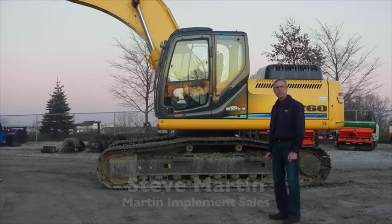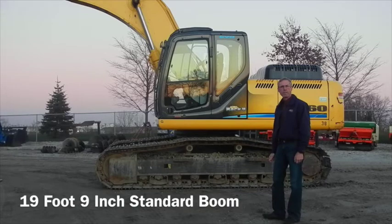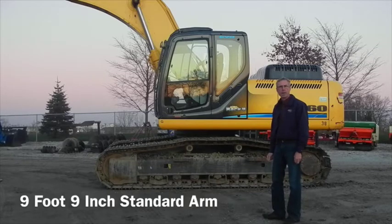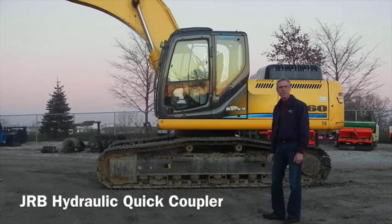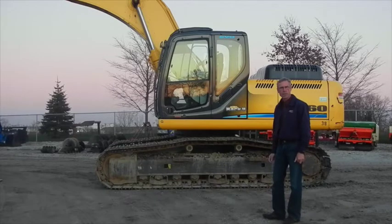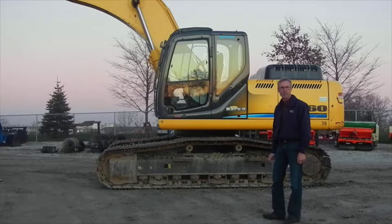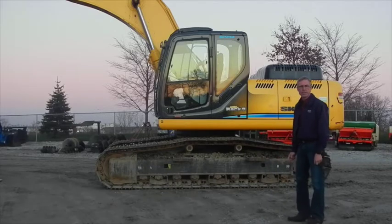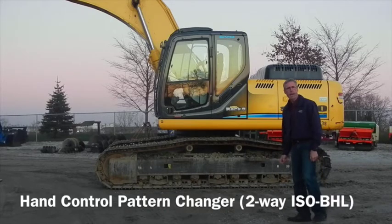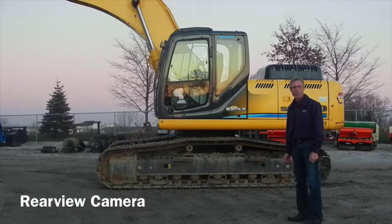This is a 2012 SK-260 LC-9. It's equipped with a 19 foot 9 inch boom, a 9 foot 9 inch arm, and a JRB style hydraulic foot coupler. It also has auxiliary hydraulics, one and two way, with piping all the way down to the end of the dipstick. The engine is tier 4 compliant. It also has a hand pattern control changer and a rear view camera.